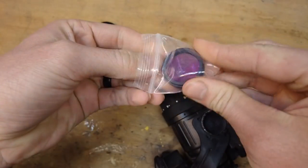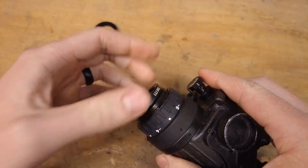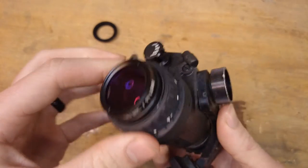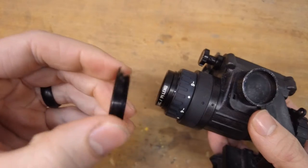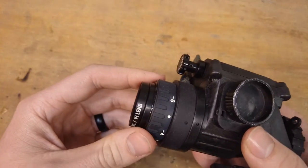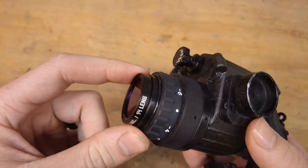Take your purple filter, being careful not to touch the inside of the lens, and screw that on. It also provides some extra protection for the lens on your PVS-14. Once you have it in, you can see it's nice and flat — doesn't take up any more room than the stock configuration. However, you do lose the ring to hold your eye cup, so if you want to run an eye cup you'll have to mod it in some way or just glue it on.